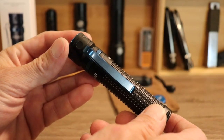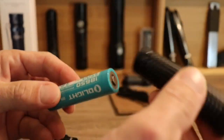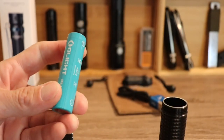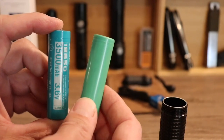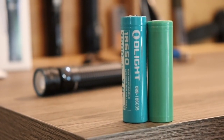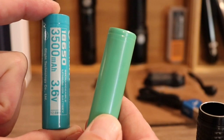Let's talk about the power situation. The flashlight comes with an Olight 18650 battery. But be warned — if you intend to use other 18650 batteries in this flashlight, they are nowhere near the same size. This standard battery will not work in that flashlight, so you have to use this battery or one of the same exact length.